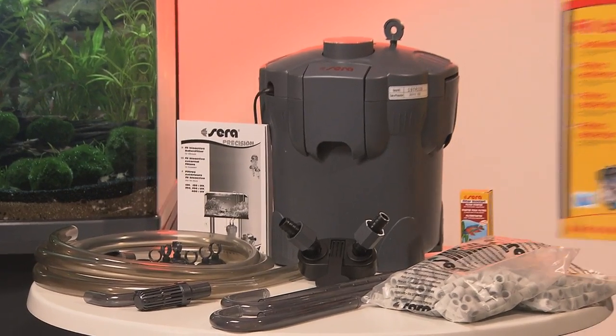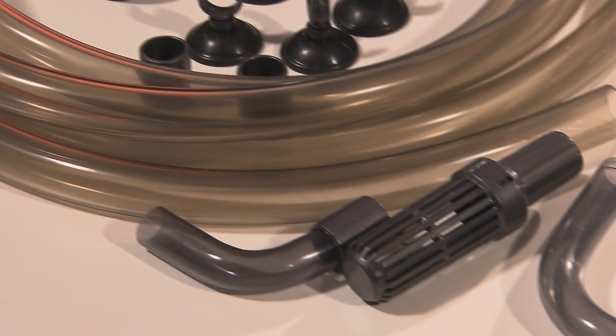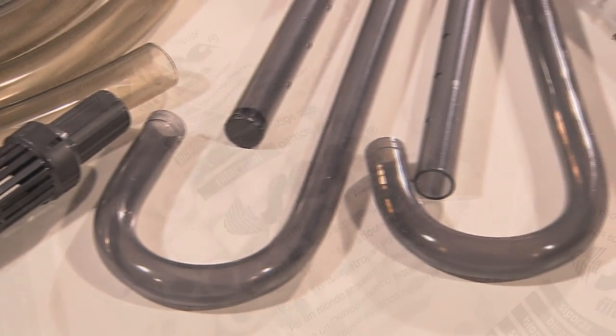The filter includes its UV unit integrated in the filter head, hoses, tubes, fittings, and the high-performance biofilter medium seraciporax — the white rings.